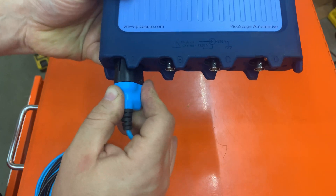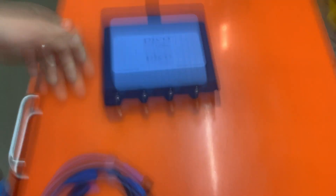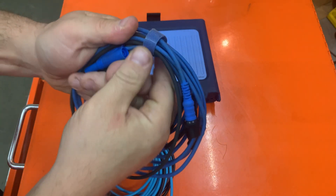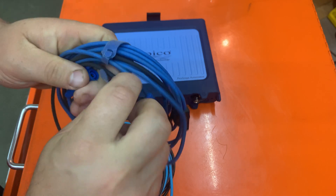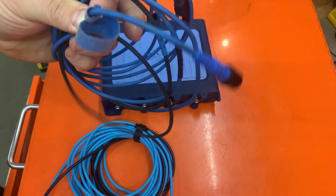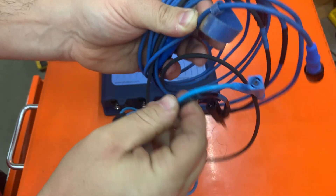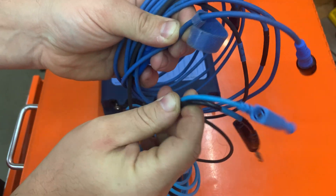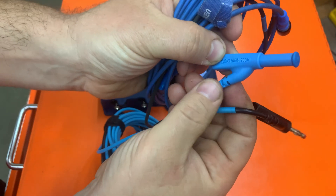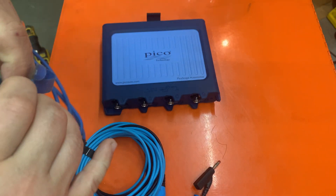You just pull it out and unplug it — that's it. You can hold the lead up and these just flop over. The old ones are a little better made with some strain relief on them. The five-meter leads versus the three-meter leads.